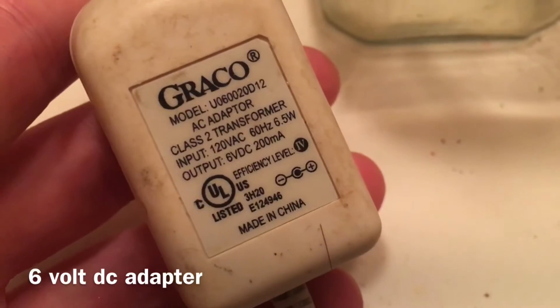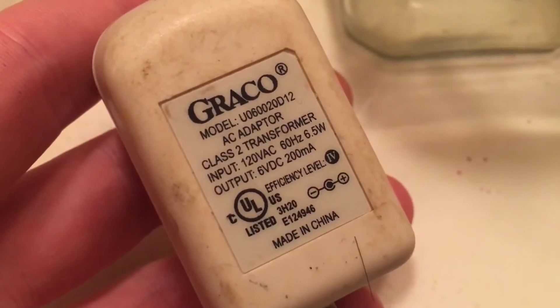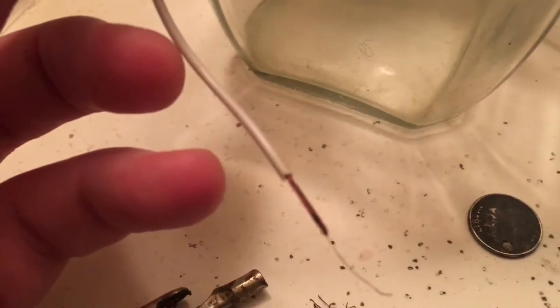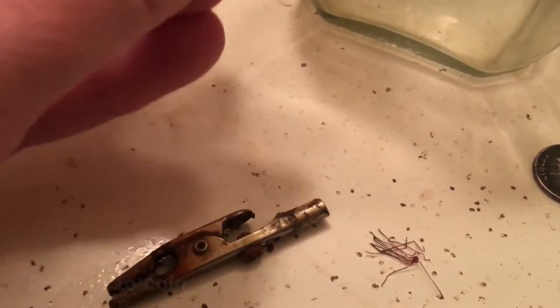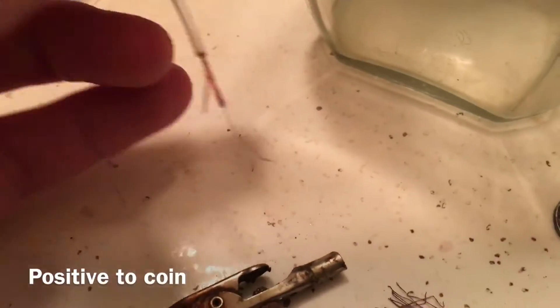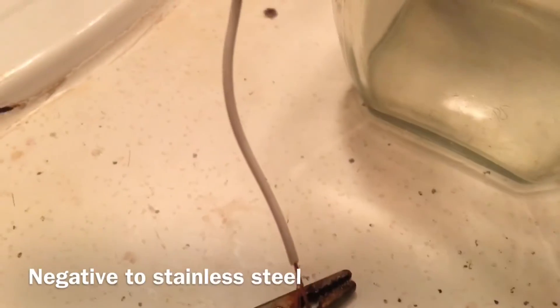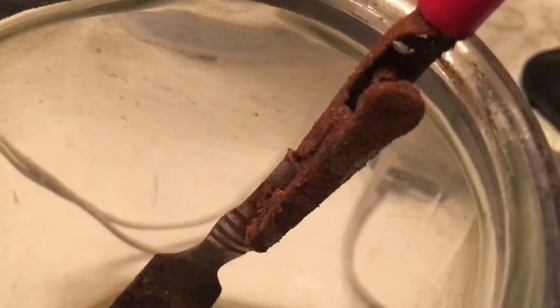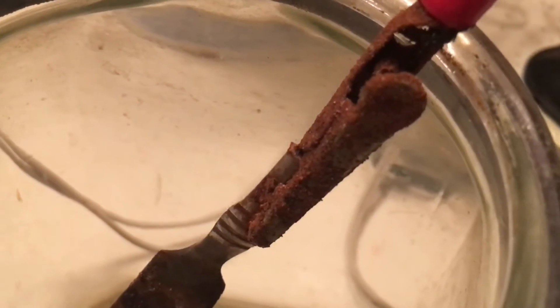What you're going to need is a power supply. I use a six-volt DC. Clip the ends off so you can attach them to a couple of alligator clips. The positive wire is going to connect to our coin, and you're going to connect your negative to a piece of stainless steel. I've been using this for quite a long time — my alligator clips are completely corroded.